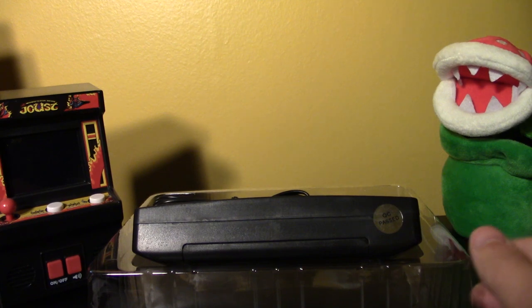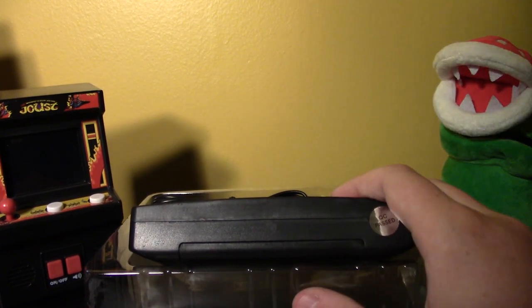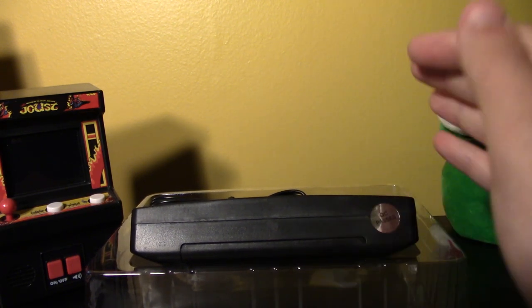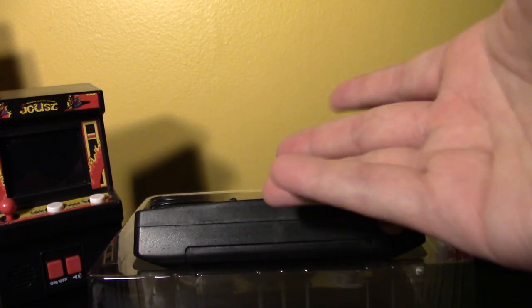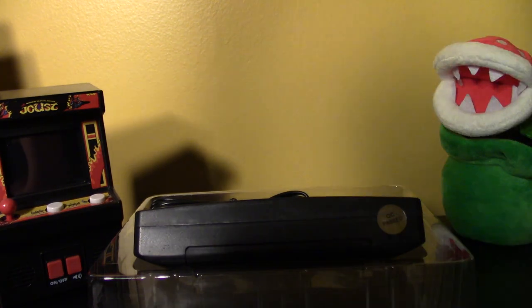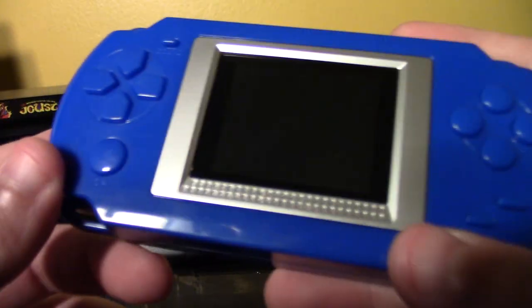I took it out of the box and was disappointed by a stupid sticker, and at that point of disappointment you just don't want to hook it up to the TV anymore. It's probably not even going to emulate the sound correctly. I don't want it in my house anymore — so let's do a giveaway. Leave a comment saying 'yes I want this' and include how you're feeling today.